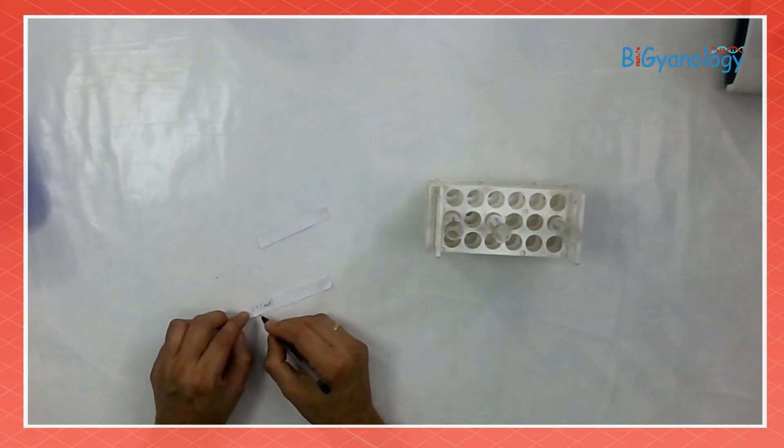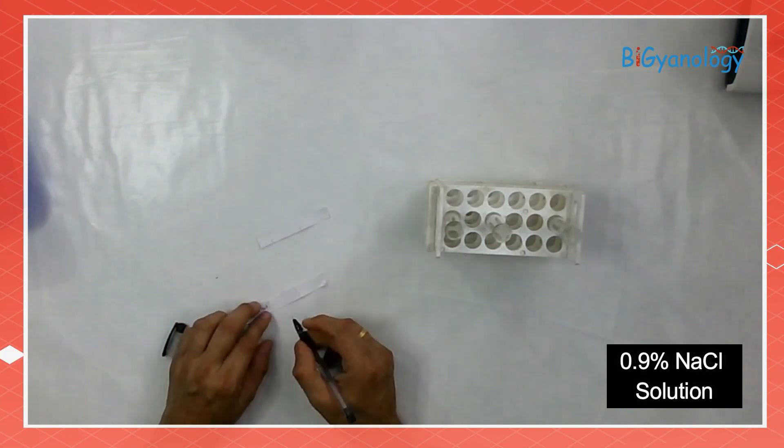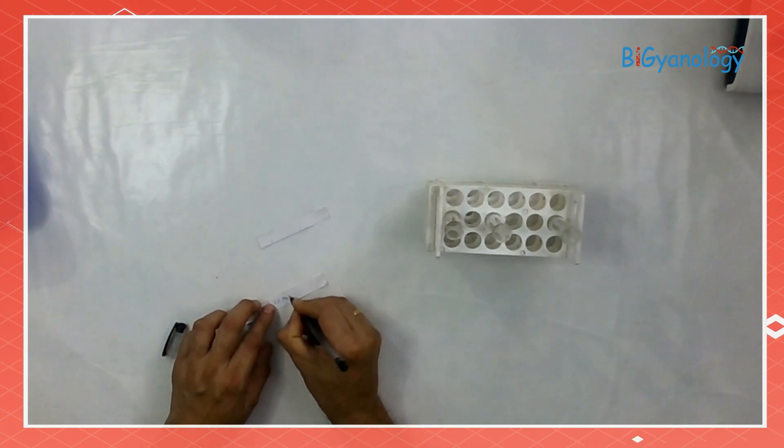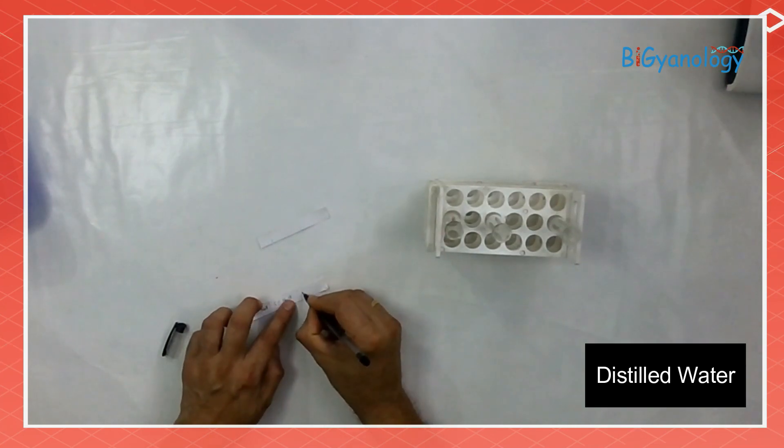For that we need a test tube rack and three test tubes which should be labeled. I am labeling the test tubes beforehand — one labeled as 0.9% NaCl, another 5% NaCl, and the third one as distilled water.